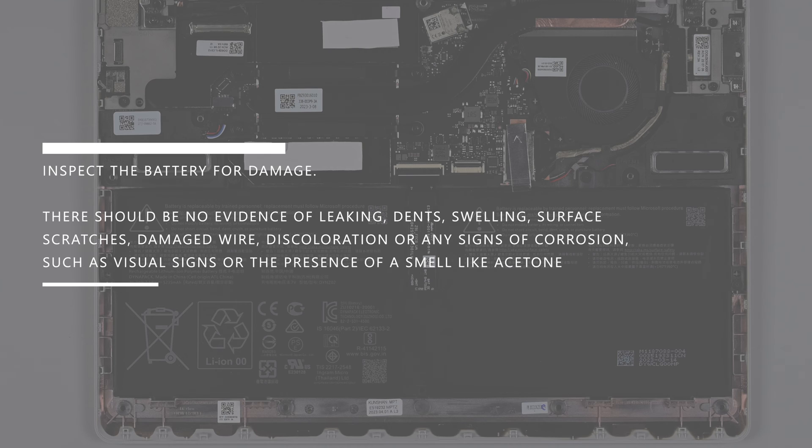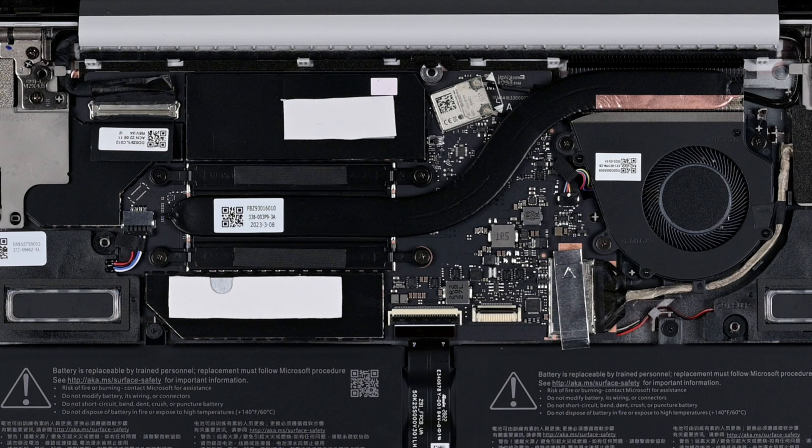First, inspect the battery for damage. There should be no evidence of leaking, dents, swelling, surface scratches, damaged wires, discoloration, or any signs of corrosion, such as visual signs or the presence of a smell like acetone. Next, inspect the liquid damage indicator square above the RSSD. If it's any color other than white, the whole device should be replaced.